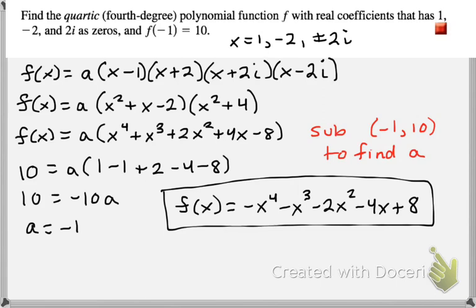Make sure you catch that there is an additional zero at negative 2i. Create your factors, multiply them out, then substitute y with 10 and x with negative 1. Your a value should be negative 1, so when you multiply it out you get f of x equals negative x to the fourth minus x cubed minus 2x squared minus 4x plus 8.